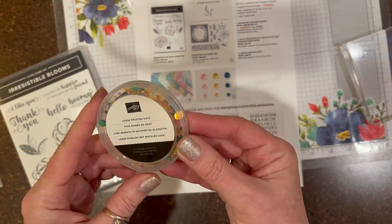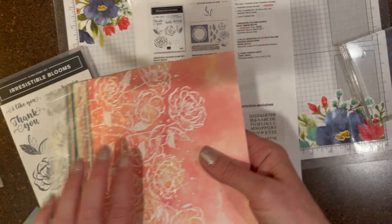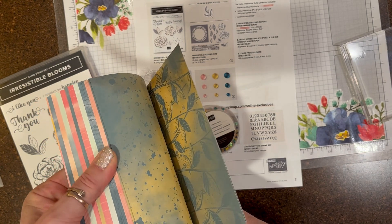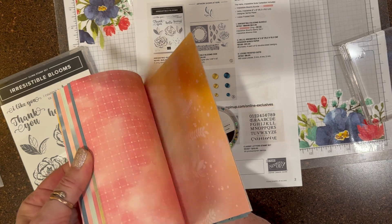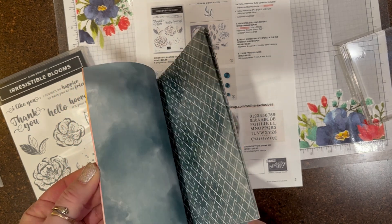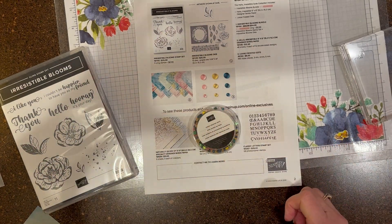The frosted dots that come with the suite and the papers are beautiful. Let me just quickly show you their fronts and backs — beautiful colors, beautiful prints. These are going to make such quick and easy cards.